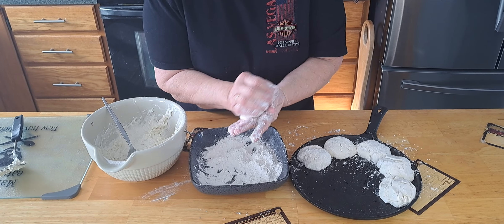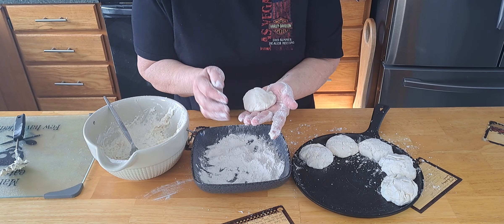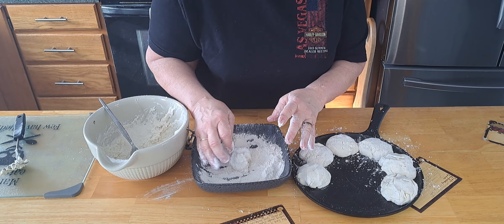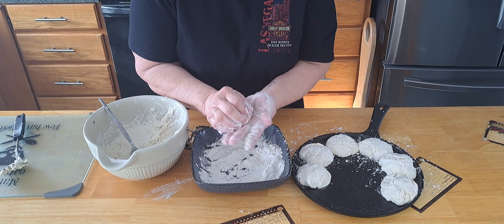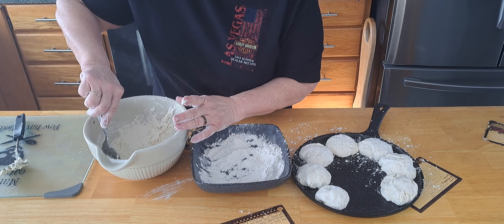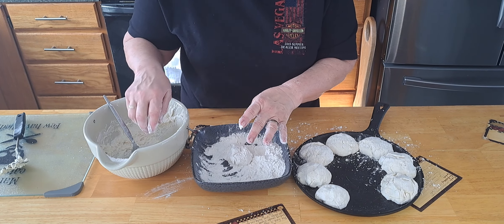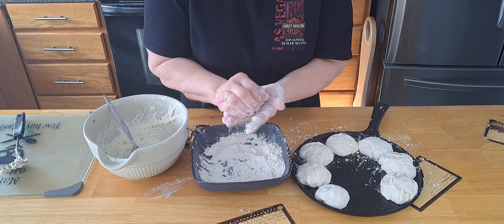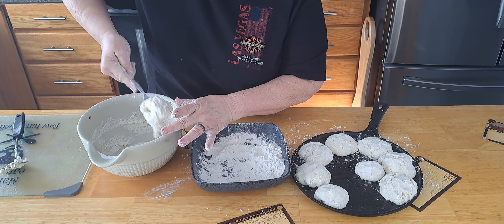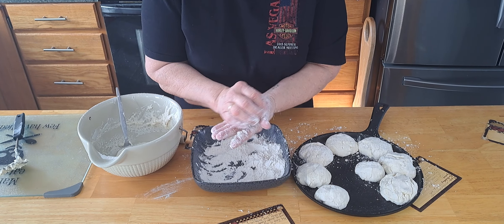Mine aren't perfectly round, I know. You watch people do it and it looks so easy. My biscuits don't look perfect on top, though. I want them to be perfect. Oh, they'll look good when they come out of the oven. They all bake together. I've got creases in it.